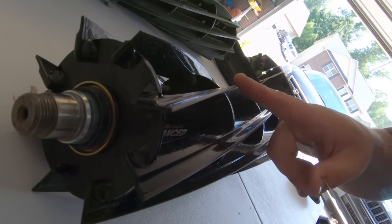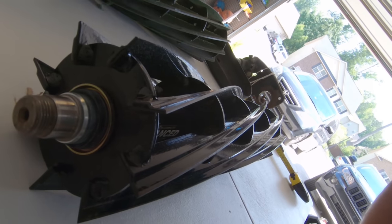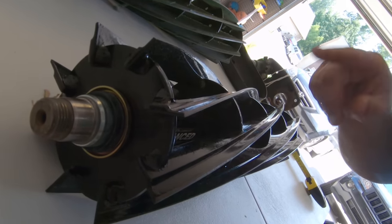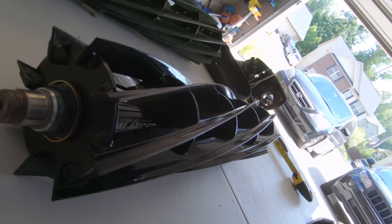Always do a relief grind with a secondary relief. That also allows you to back lap — a spin-ground reel you cannot back lap because it causes too much friction and destroys your bed knife very fast.